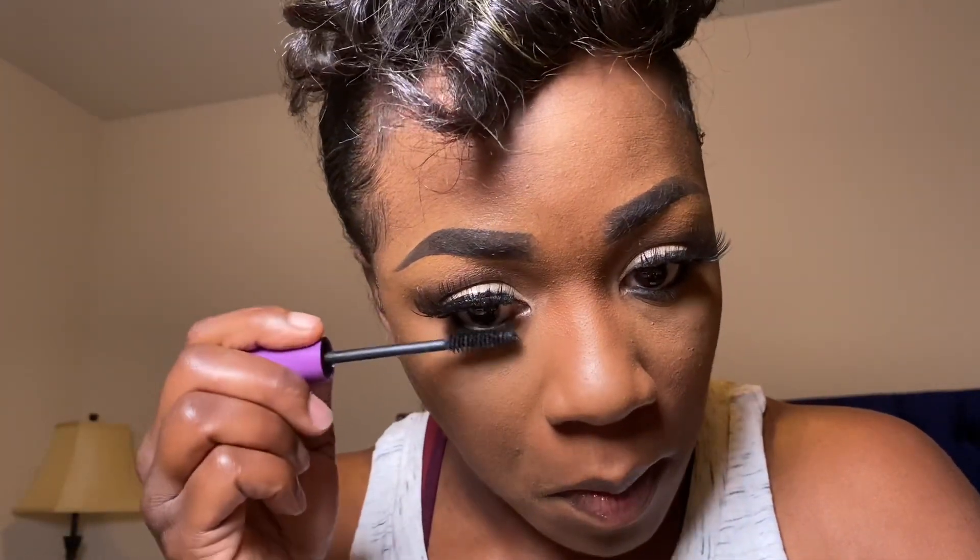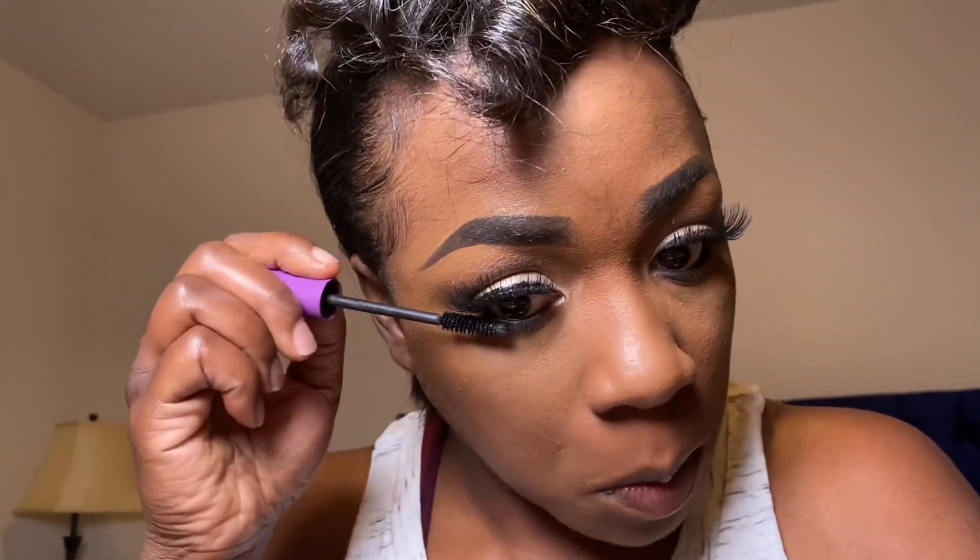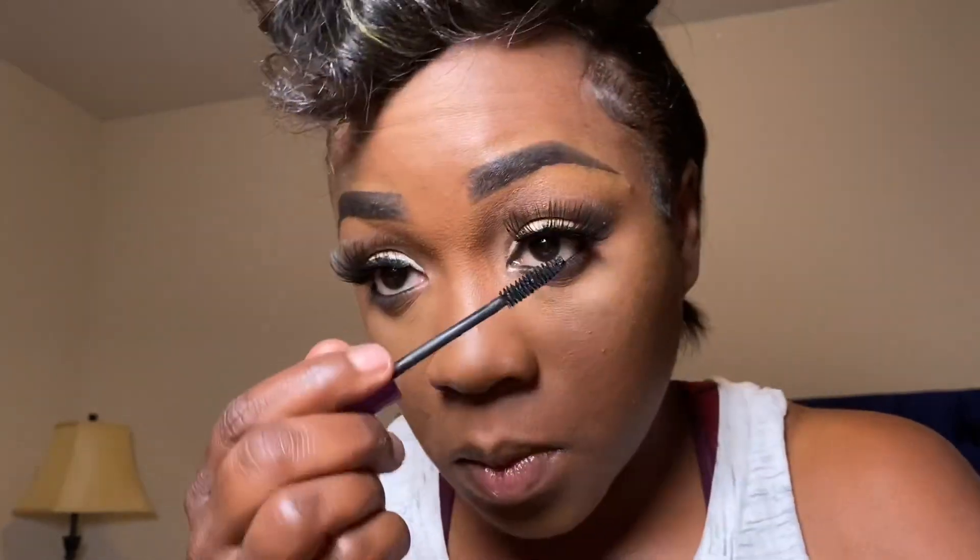Next I'm going to take my mascara and apply it to my lower lashes. I didn't show it on camera, but I did apply lashes, and this is my final look. I hope you guys have enjoyed this tutorial and can take some of these techniques and tools and create some wonderful looks for yourself. Thanks again, my bougie babies!